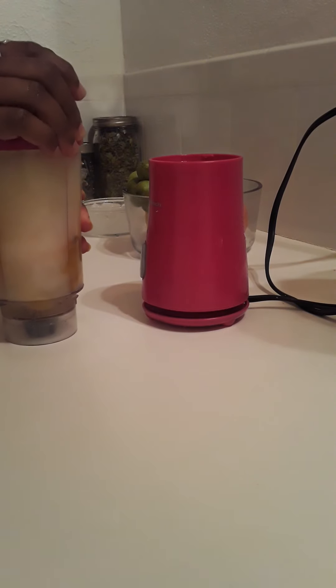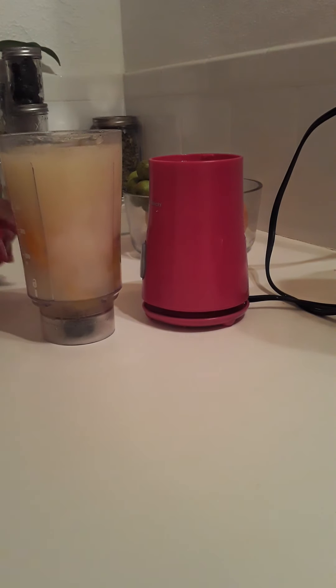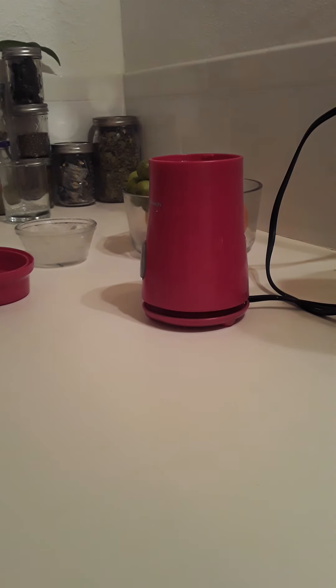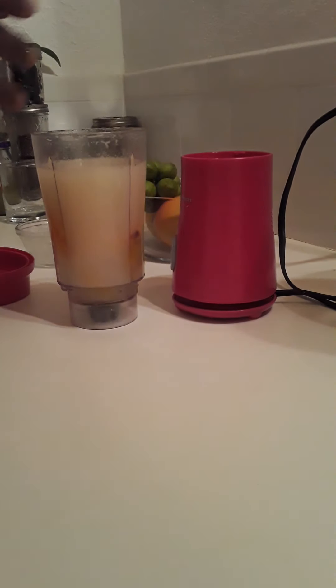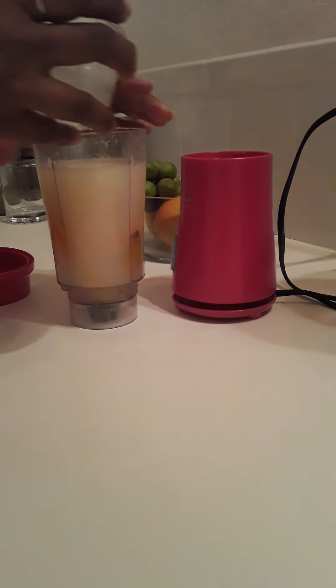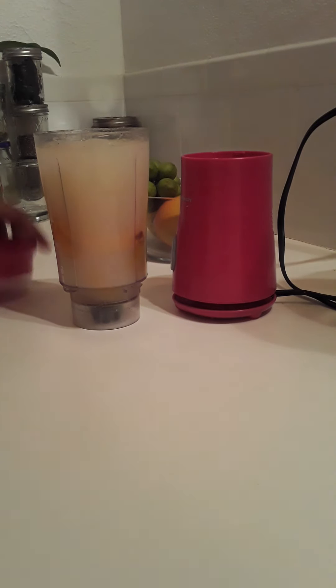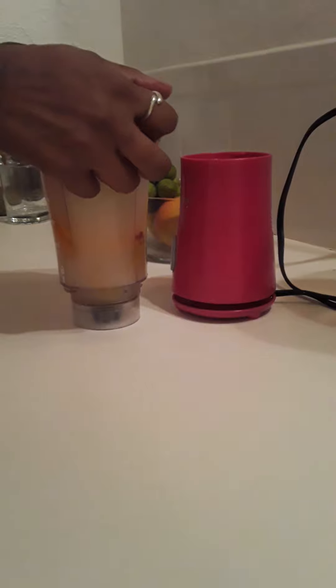It is time to mix this baby up. I actually have some crushed ice that I want to put in this, so I am going to remove a little bit of this liquid so I can fit the ice in there. Like I said, this is a refreshing snack for me. This is not replacing a meal or anything — it is just a refreshing snack. Summertime, you know, so I have to make sure to stay cool naturally.